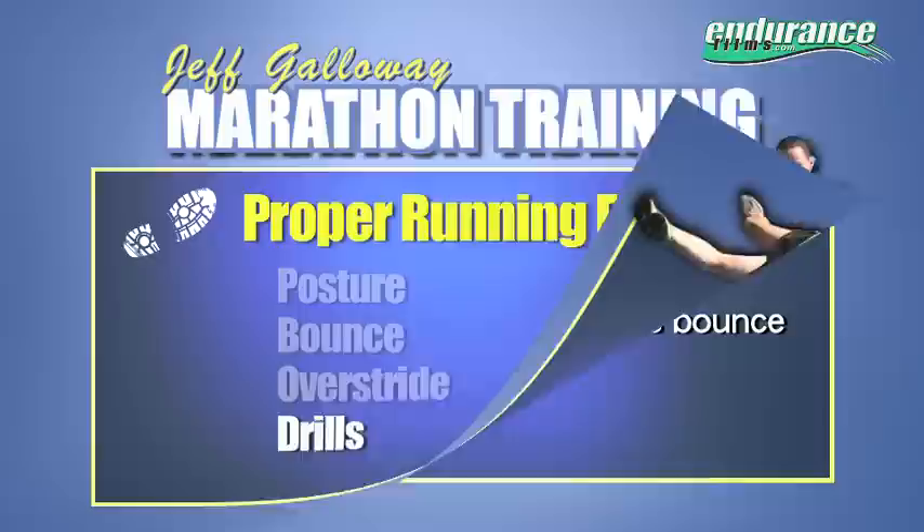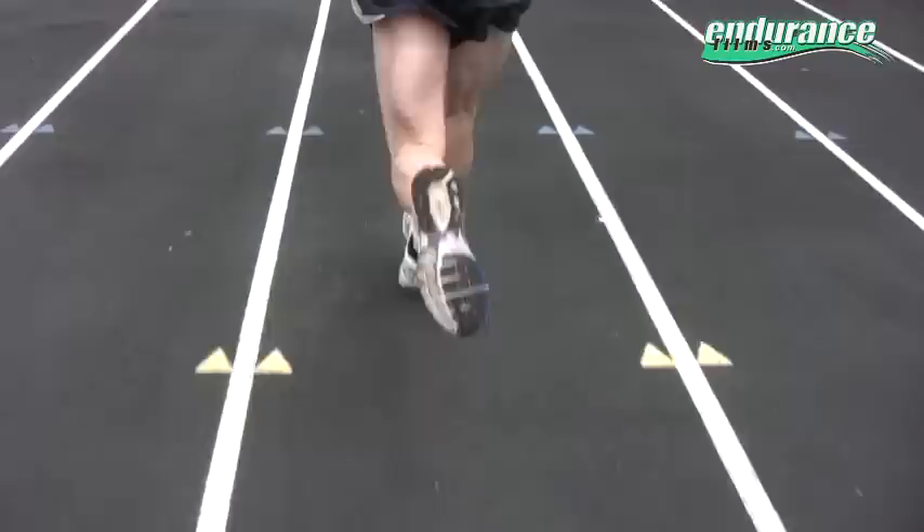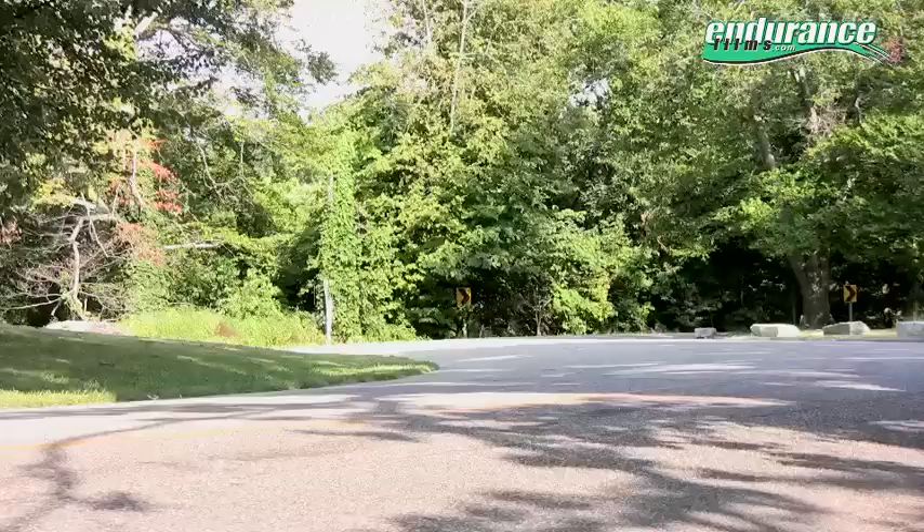Cadence Drills. To correct over-striding and reduce bounce, studies have clearly shown that as runners become faster, their stride length decreases. Therefore, the way to get faster is to increase turnover of the feet and legs. Even those who lack a fast bone in their bodies will benefit from a turnover drill, as they teach the body to find a more efficient motion.